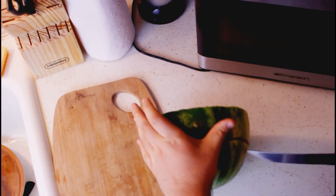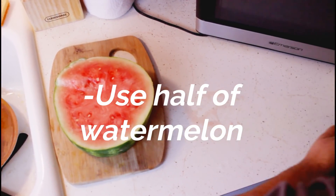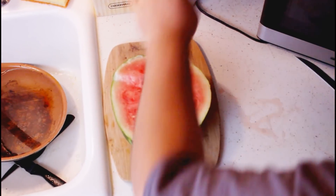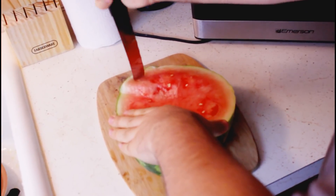We're only gonna use half the actual watermelon for the Viagra juice — whatever you want to call it. The rest we're gonna put away in the fridge for later. Never forget: you need to clean as you go. Does watermelon give you the rinds? I don't know, I guess we'll find out.